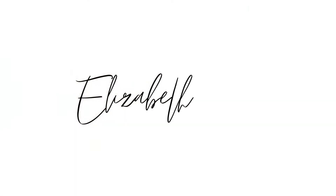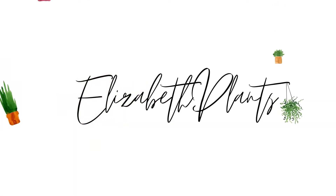Welcome back to Elizabeth Plants. I'm Elizabeth and I'm being attacked by my snake plant. Today we're just going to do some plant chores. Sorry if the camera shakes — Cymba likes to mess with the tripod. But I've got to do some plant chores.